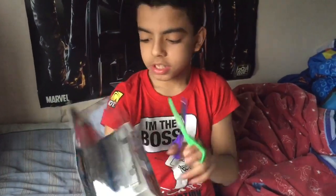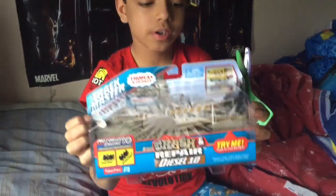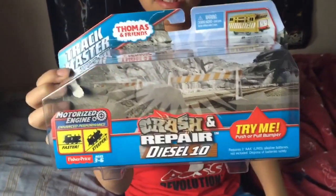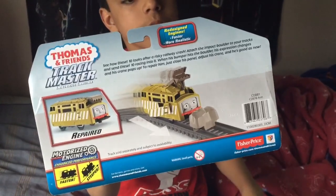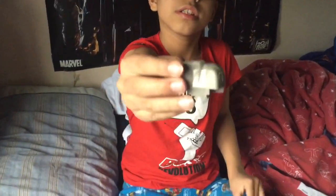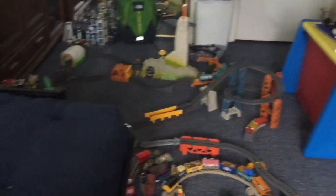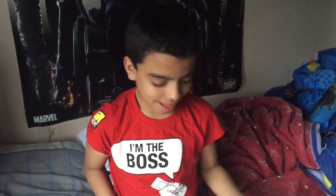The box says 'Crash and Repair Diesel 10' - says 'try me' with that hole right here. It's the new faster and steeper redesigned one. This is the back - I will leave a picture of the back at the end of the video. This is what it crashes into when he drives on the track - you can just clip it onto the track, then it pushes it and it explodes out.